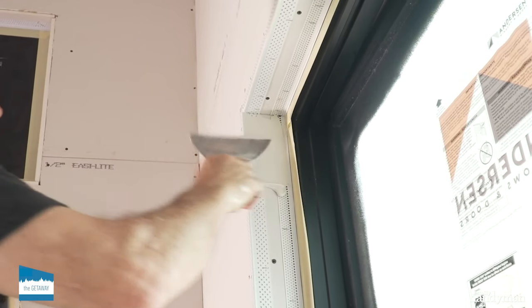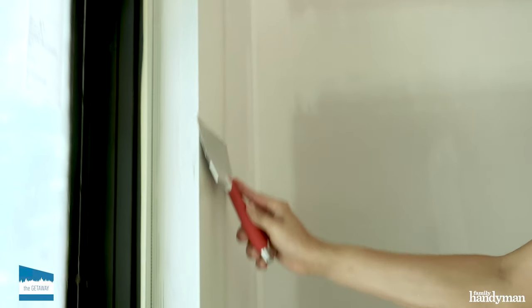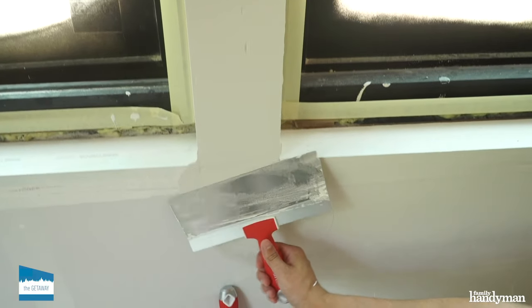It's time to mud. Apply a skim coated joint compound around the corner bead on the outer edge of the whole window, feathering it away from the window as you go. Mud the returns — start in the corner and work your way around.